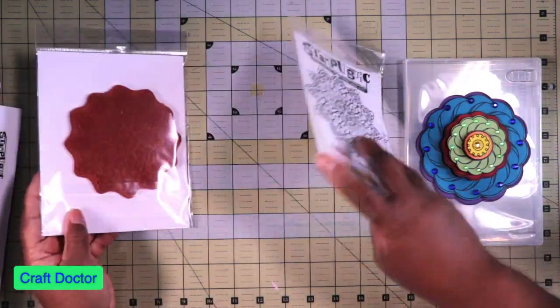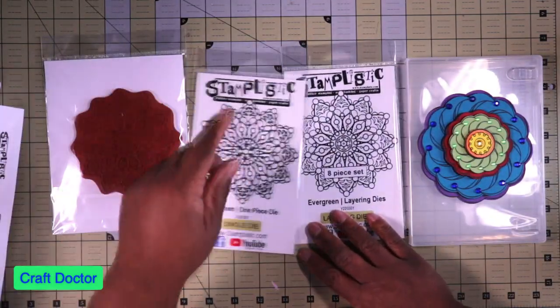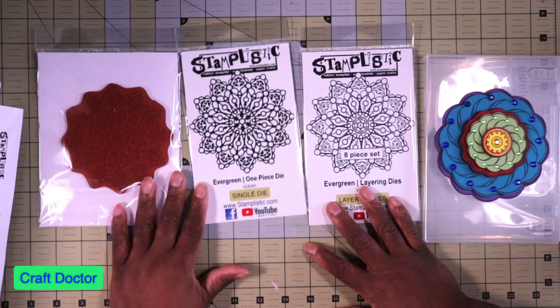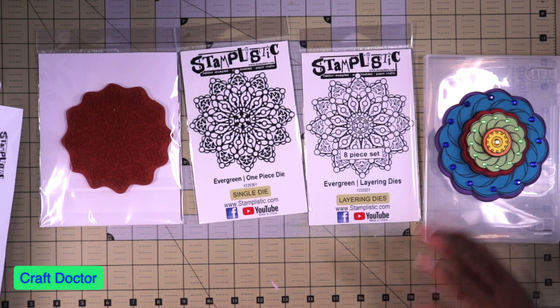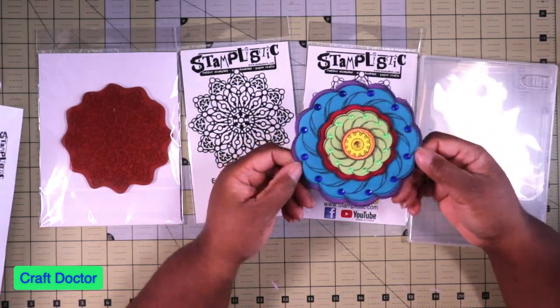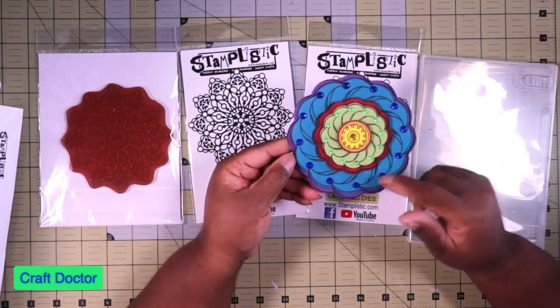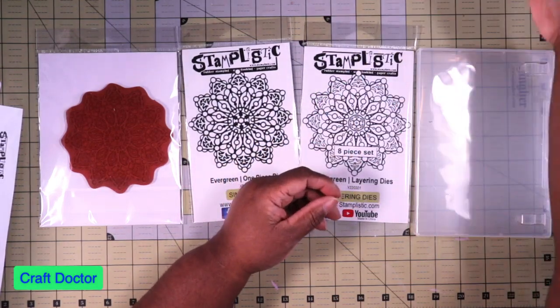This is beautiful — these are the stamps and dies. This one came with an eight-piece die and then of course a single one-piece. I might just say thank you, these are really beautiful, and buy one-offs when the season comes and they have the design ones. I just don't want to keep buying these because I only use them to make a one-off design.